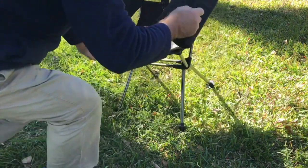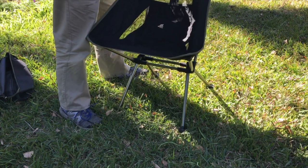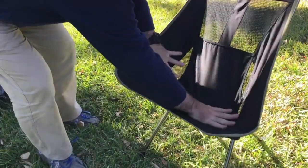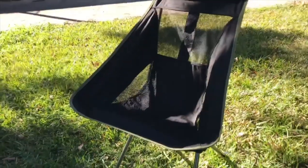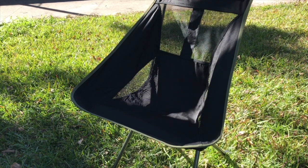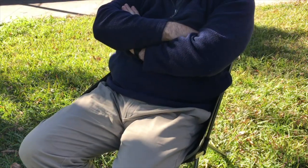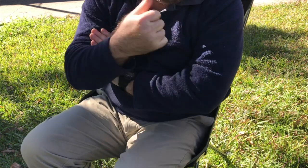This is meant to be a cushion on the back. How does that look? Not too bad. Let's see if I can sit in it. That's actually pretty comfortable — feels pretty good.